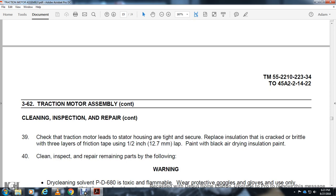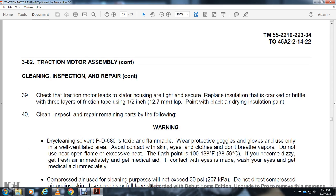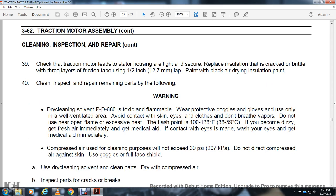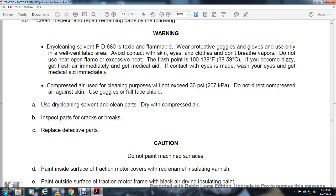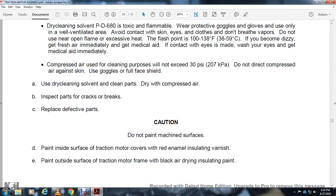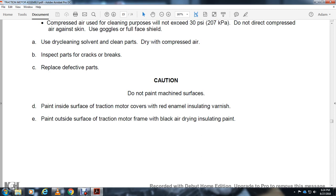Check that traction motor leads and stator housing are tight and secure. Replace insulation that is cracked or brittle with three layers of friction tape with one-half inch lap. Paint with black air-drying insulation paint. Clean, inspect, and repair remaining parts. Warning — dry cleaning solvent PD-680: toxic, flammable, wear protective gloves. Use only in a well-ventilated area. Avoid contact with skin and eyes. Do not breathe vapors. Do not use near open flame. Flash point 138 degrees Fahrenheit. If dizzy, get fresh air and medical aid. Compressed air for cleaning: limit to 30 PSI. Do not direct compressed air against skin; use full face shield. Clean parts and dry with compressed air. Inspect parts for cracks or breaks; replace defective parts. Caution: do not paint machine surfaces. Paint inside surfaces of the traction motor cup with red insulating varnish. Paint outside surfaces of the traction motor with black air-drying insulation paint.